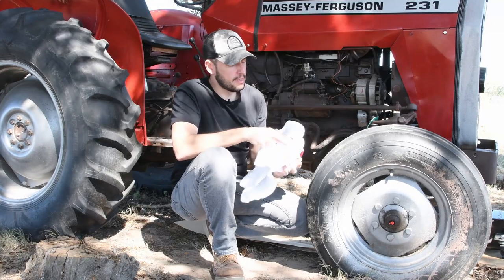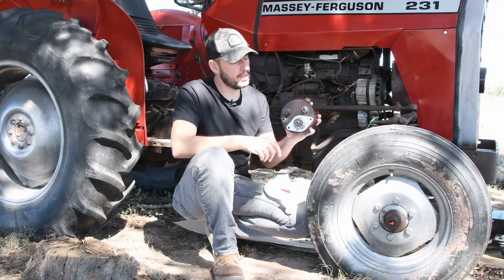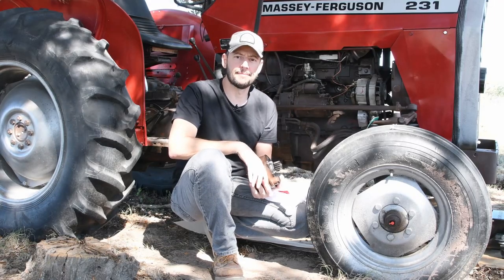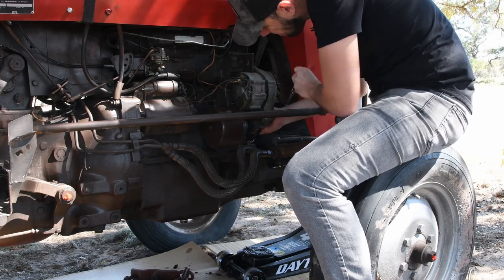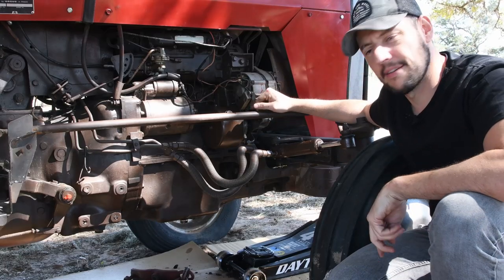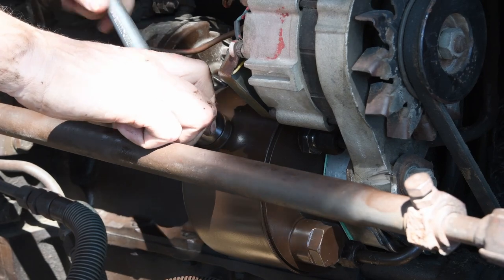I'm back with the tractor and today I'm going to install the power steering pump that I have overhauled this week. It's looking pretty good. I'm going to put it back on and see how it works. Pump is secure in place. Next I'm going to connect the hydraulic lines. Pump's in — let's get some oil.